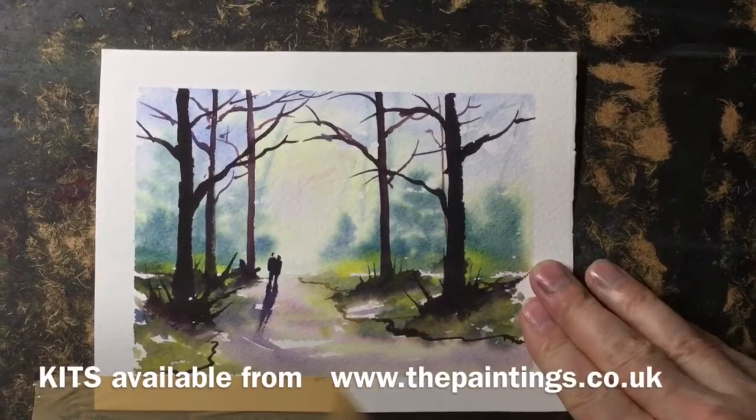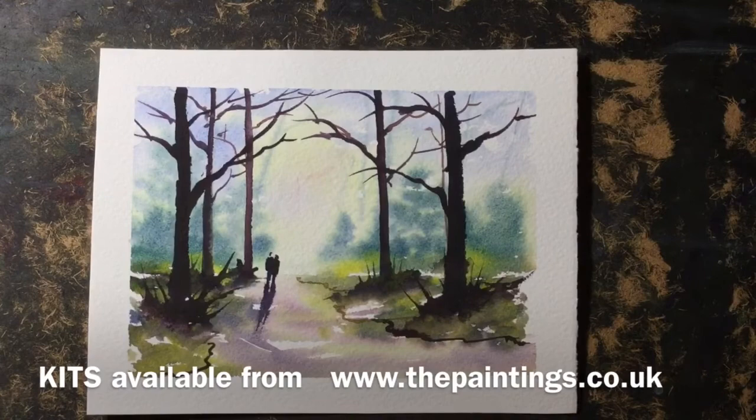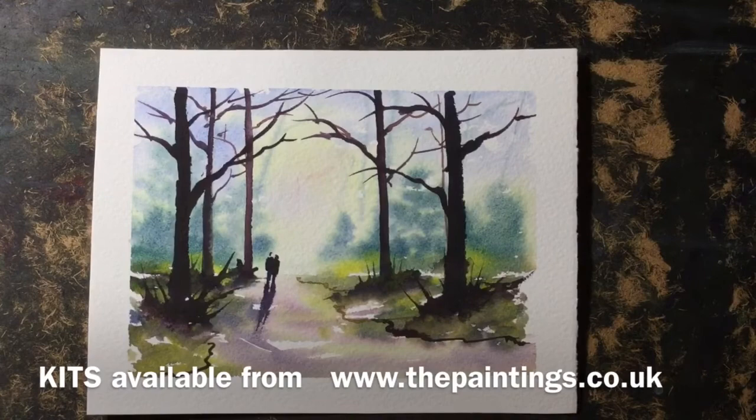And there it is — the final painting revealed. An effective and powerful painting: very strong tones in the trees and some nice pale blues in the background. Well, I hope you enjoyed that demonstration and we'll see you again soon. Bye for now.